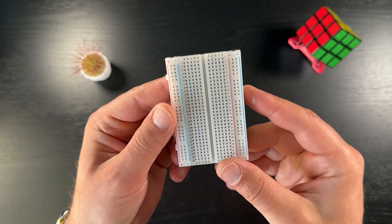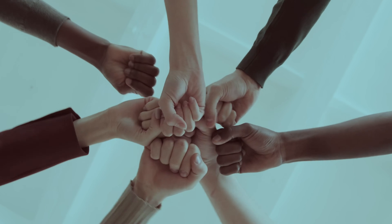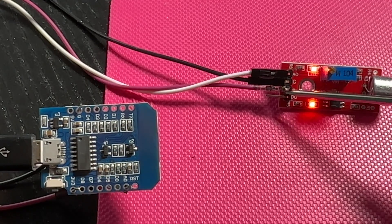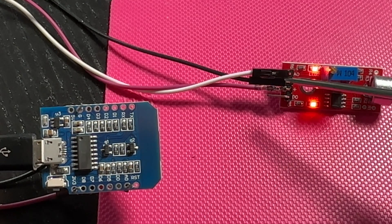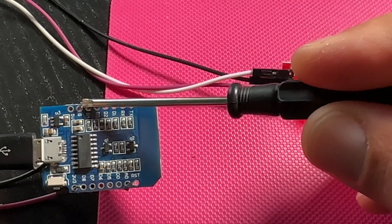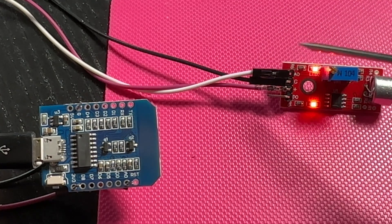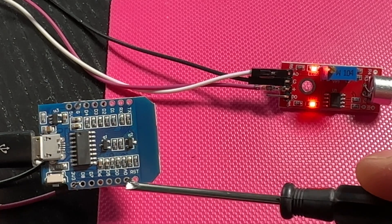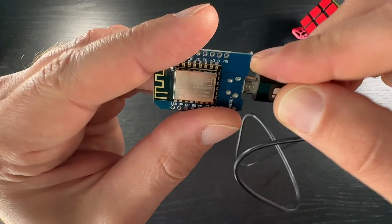Next is the wiring. You can use a breadboard to test things in advance or you can directly solder the wires. Here is how I wire everything: I connected the plus pin on the KY-037 sound sensor to the 3V pin on the D1 Mini. Then I connected the G pin on the sound sensor to the ground pin on the D1 Mini. And finally I connected the A0 pin on the KY-037 sensor — that's the analog output — to the A0 pin on the D1 Mini. When everything is connected, the last connection needed is simply a USB cable connecting the D1 Mini to the device where Home Assistant and ESPHome dashboard are running, using a regular micro USB cable.